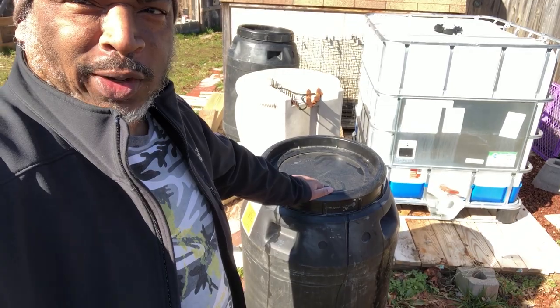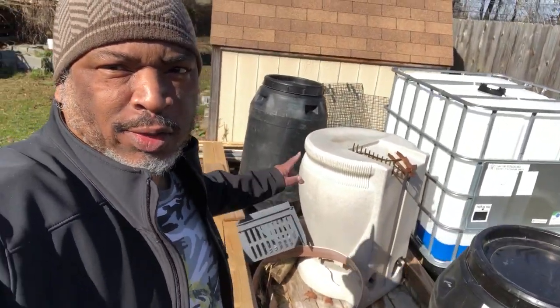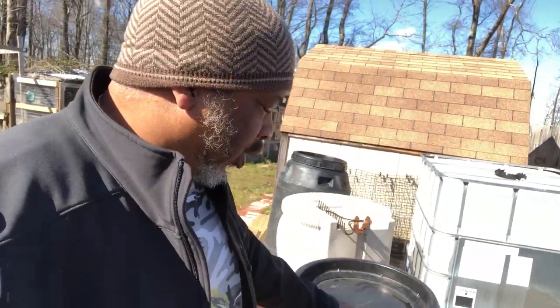I hope our friend Josh at the city doesn't laugh at us. We got a couple of pickle barrels — one, and you can see the other one right here.